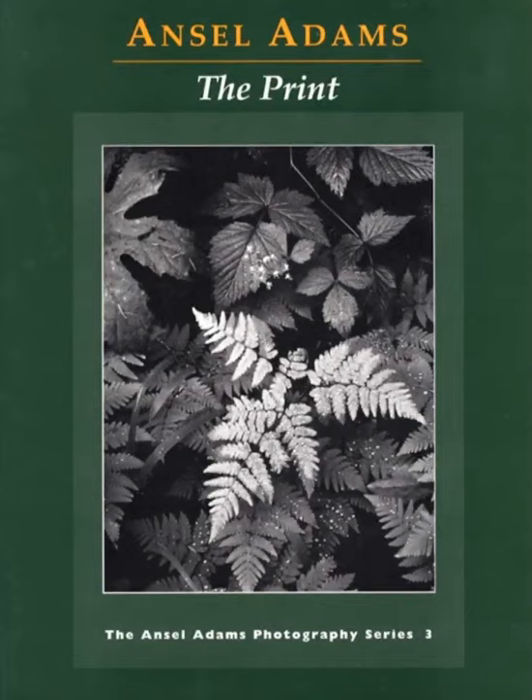I thought I would do a video lecture today and talk a little bit about post-processing. It's something I haven't really talked about in the past. The only thing I've ever really talked about is how photographers today are obsessed with Lightroom and Photoshop — all the different filters and effects, and it goes on and on forever.